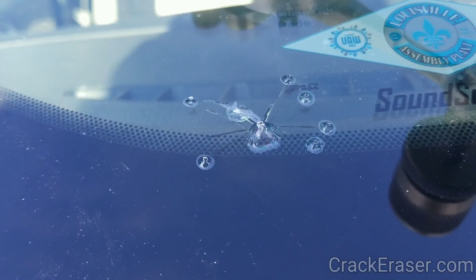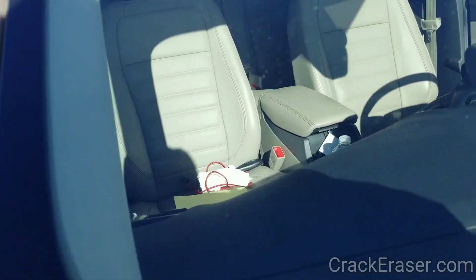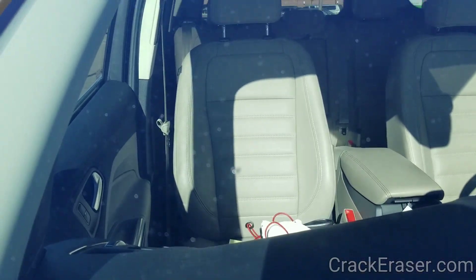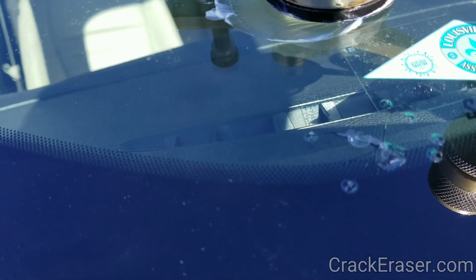We did another repair for this guy a while ago. You can see it up here — you can see the impact point. It came out good. He's back again, which happens so often that they need to come back.